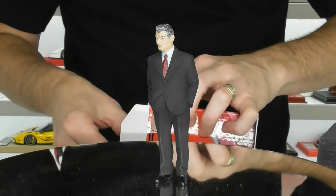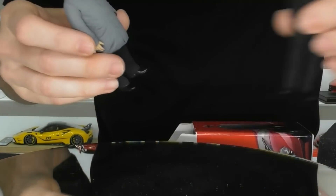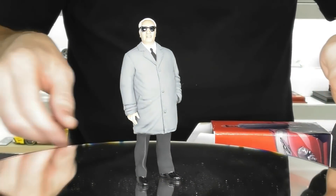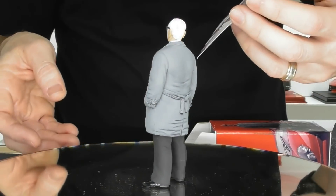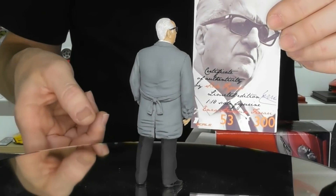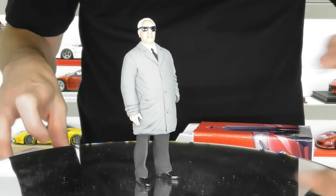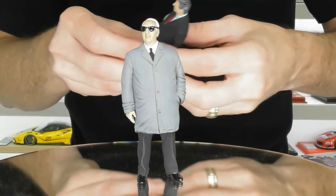We've got one more — we've got Enzo Ferrari. Here's Enzo Ferrari. We won't put these two together because they didn't like each other. This is Enzo Ferrari in his grey trench coat, black pants and his sunglasses, looking ever so cool like Italian Mafia. This is number 53 of 300, so this is limited as well. These are really cool figurines — they really do look quite good in your collection with your model cars, and I'm happy to add these.